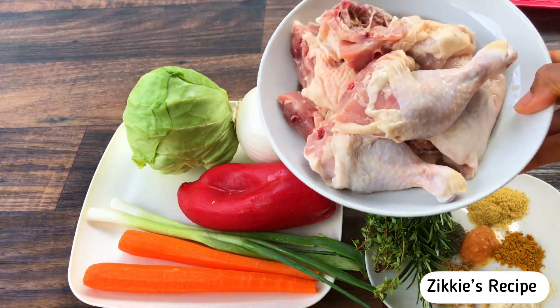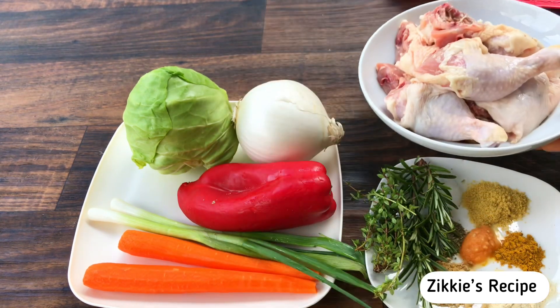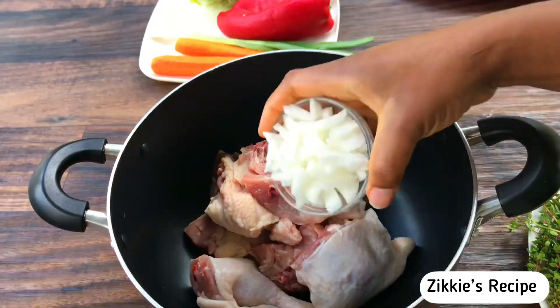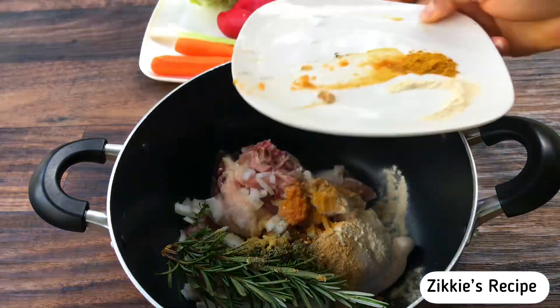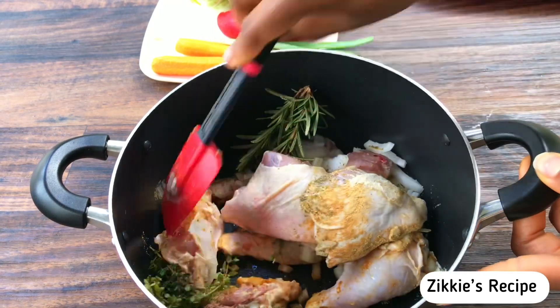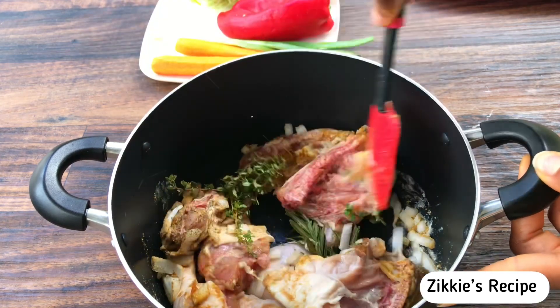I'm using drumsticks. Into the pot I add the meat, then after that I add all the spices — starting with the onions, then rosemary, thyme, curry powder, pepper, salt, seasoning powder, and garlic powder. Add everything, all the spices that you want.